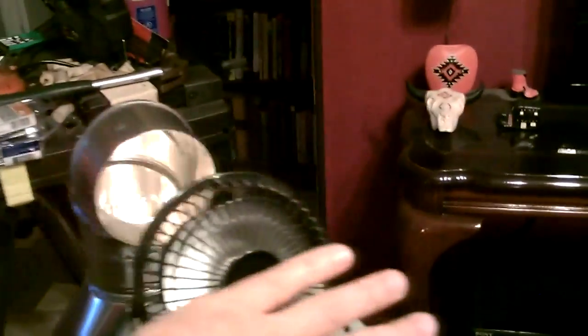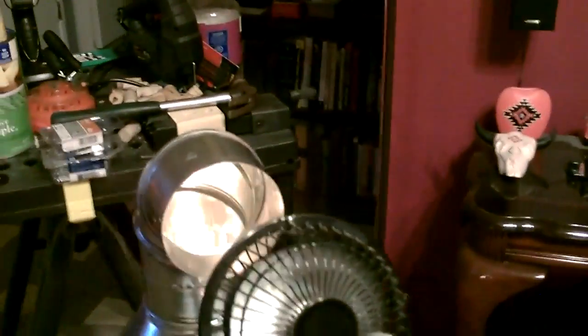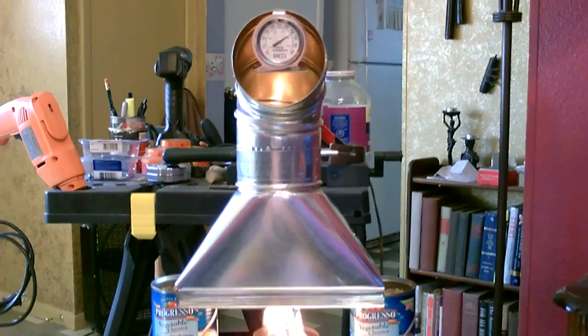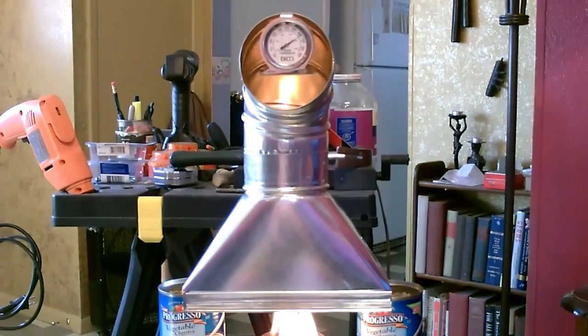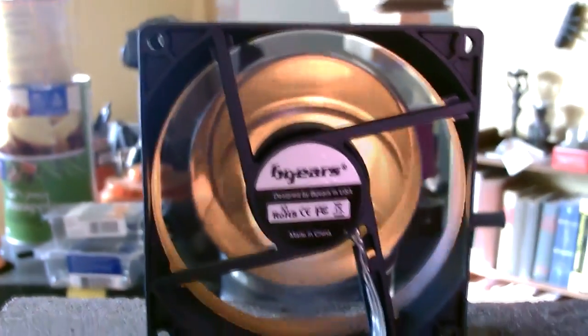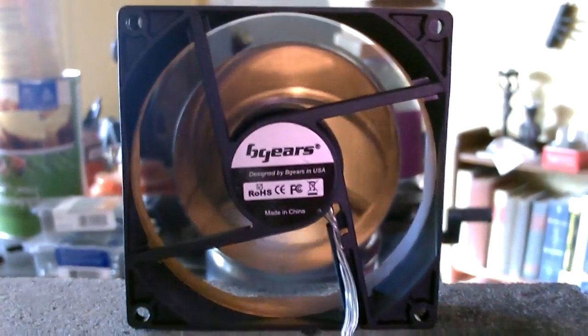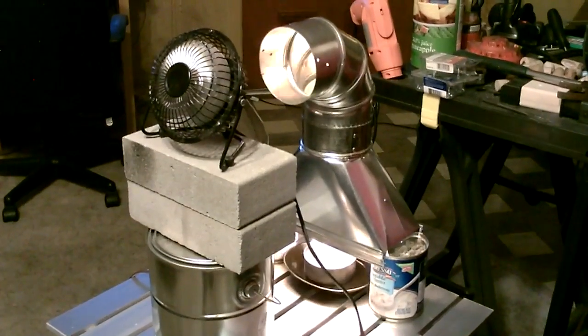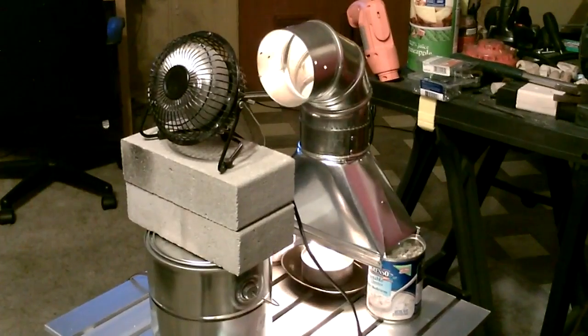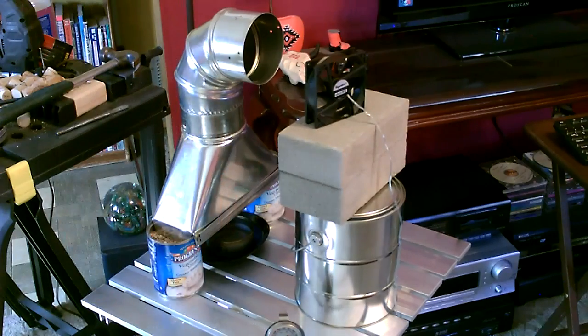Just for reference, the air coming out of here is at least as hot as standing in front of a furnace vent of a natural gas furnace. And if you really want to go all out, you can put a couple of cans under there.